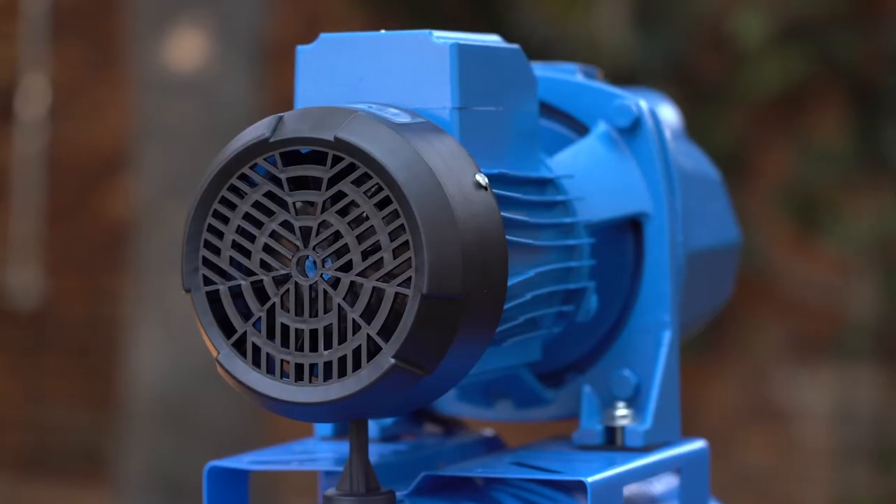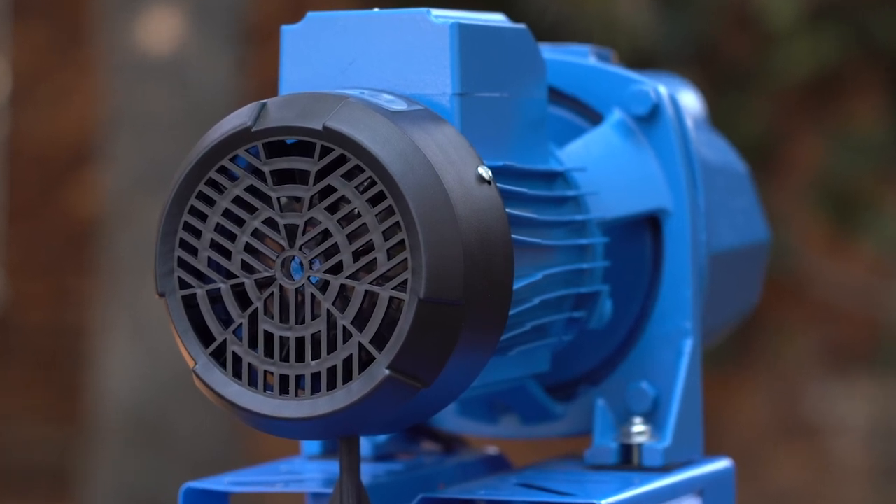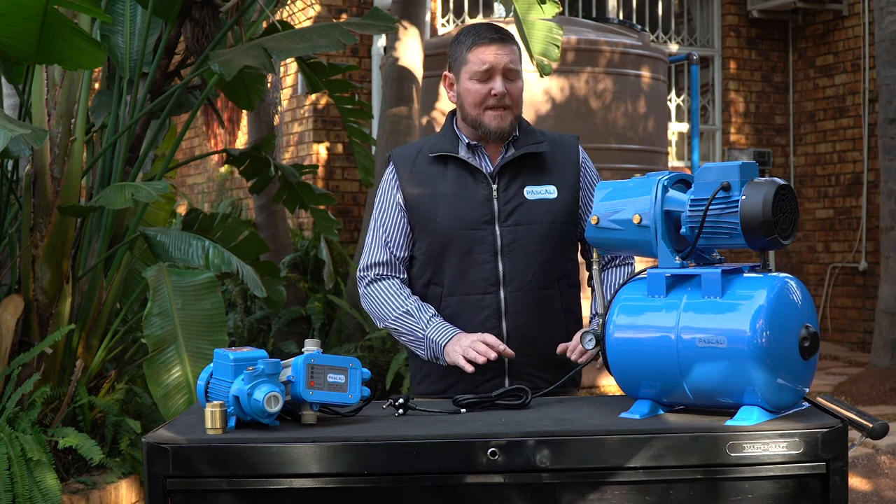It's very important that your pump doesn't stand in the sun or isn't completely covered — there must be adequate airflow from the fan side, which is at the back. This airflow passes over the motor and cools it down, which is especially important during summer on hot days.